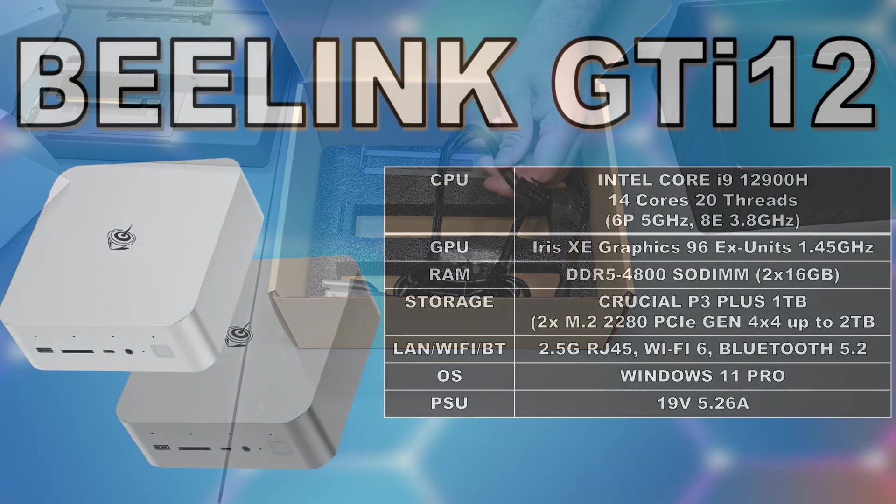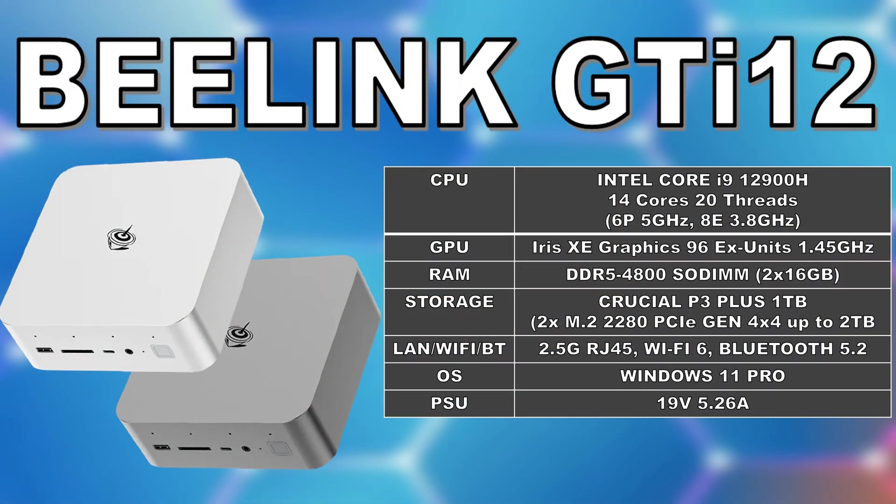For the CPU, we have an Intel Core i9-12900H, a processor based on Intel's Alder Lake architecture. It has 6 P-cores with a boost clock of up to 5GHz and 8 E-cores that boost up to 3.8GHz for a total of 20 threads. It also has a built-in iGPU, but since this architecture was released before Arc, it uses their older Iris Xe graphics with 96 execution units and a boost clock of up to 1.45GHz. For RAM, we get 32GB of DDR5 SODIMM running at 4800MHz. For storage, we have a 1TB NVMe drive — the Crucial P3+, a Gen 4 drive with decent read and write speeds but no DRAM cache. There is also another M.2 Gen 4 slot available if you need to expand storage.